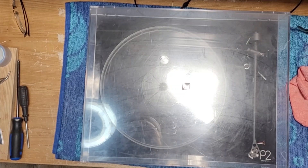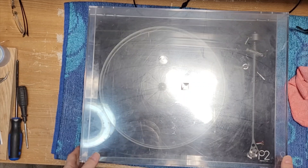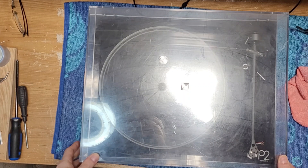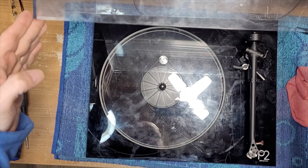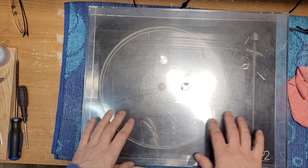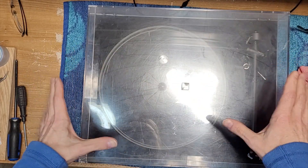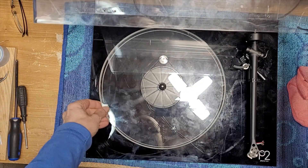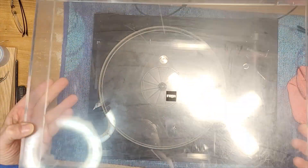Hey guys, welcome back to Turntable Guy. On the bench today we have another Rega, this time a Planar 2, and this one has come in for a very odd reason — never had this issue before. This one's particularly dirty. You can't even see through the dust cover, it's so stained, the plinth is filthy, the platter is filthy. It's just a really, really dirty turntable.